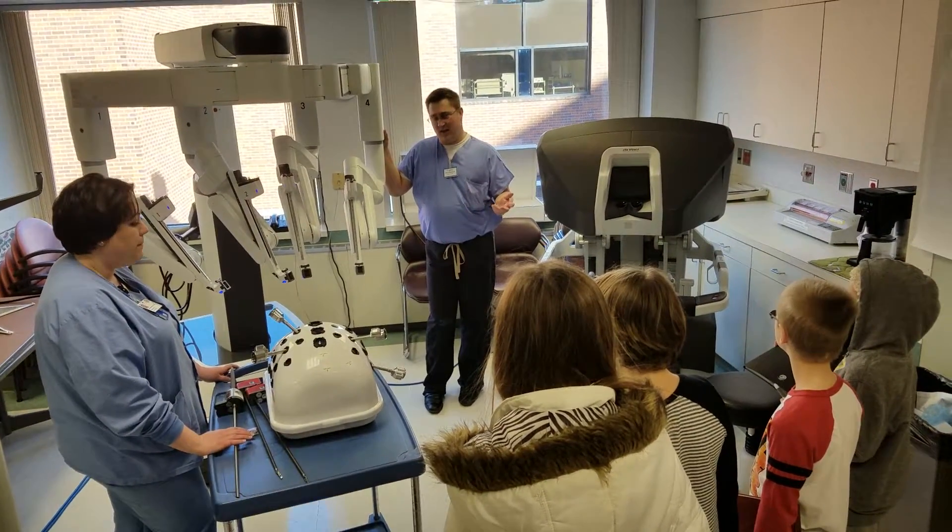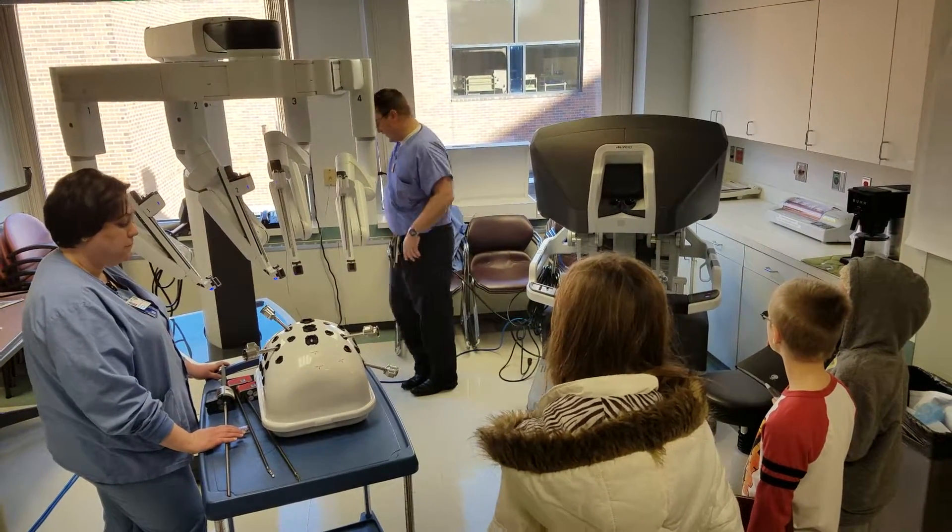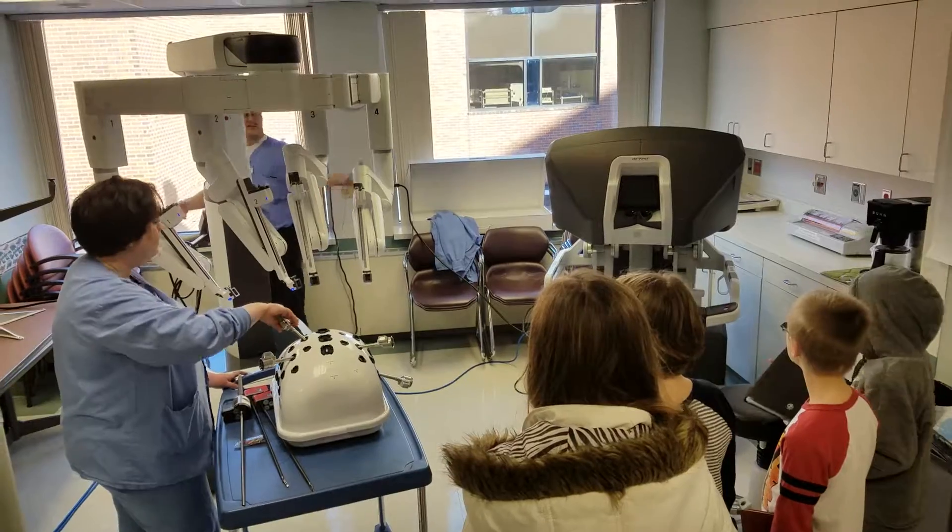And you'll kind of see with the robot some of the features of what the surgeon sees versus what we see here. So why don't you guys come around here? I want to show you something.